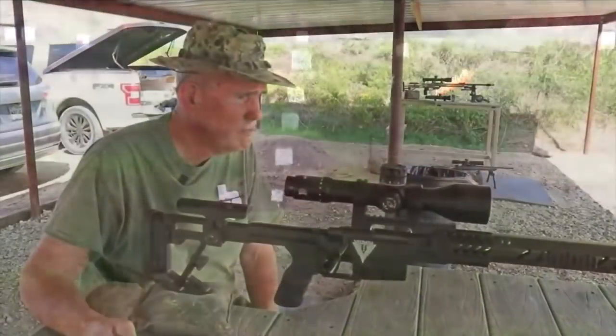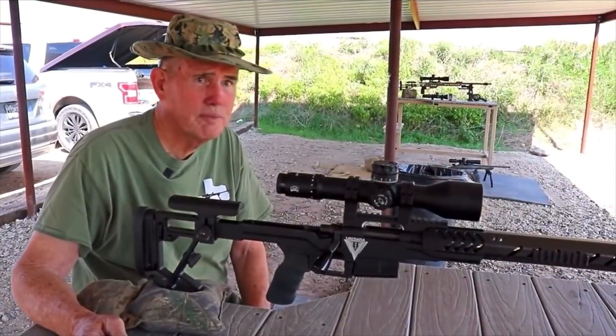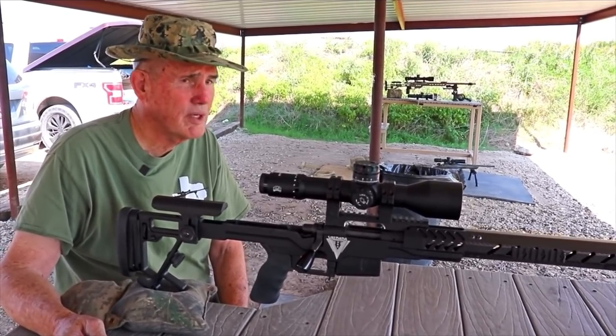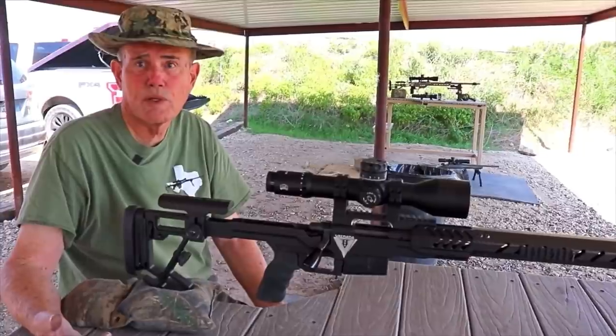I like the carbon — it feels good, it shoots good. For smaller calibers it's ideal, and I use it on my 338. It works good there too.